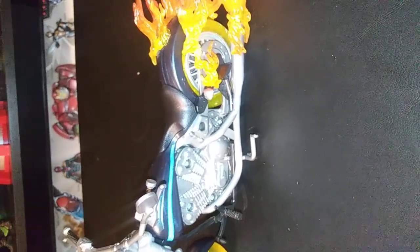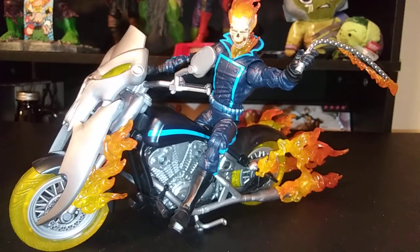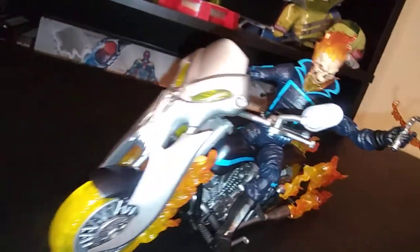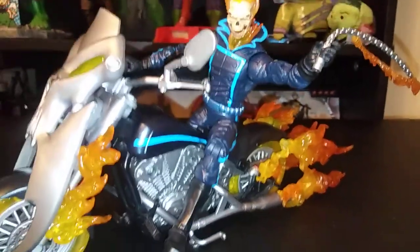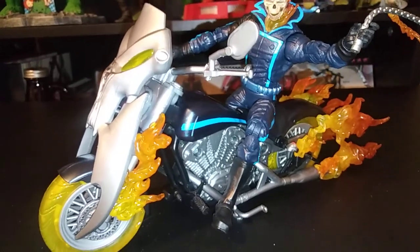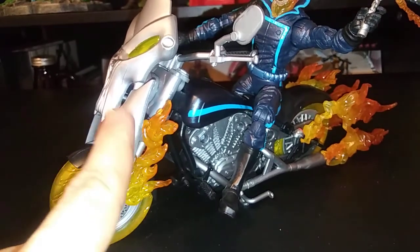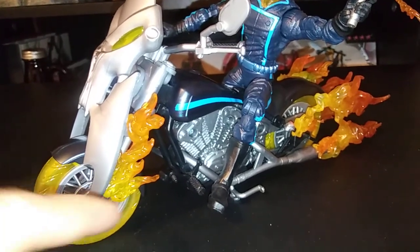Let's go ahead and get Ghost Rider on the motorcycle so you can see what everything looks like put together. Here he is — the Ghost Rider figure in all of his glory. My only complaint is this fire falls off pretty easily. I ended up just super gluing this fire on right here on the side, because it's really hard to keep on when you try to snap the shield on. But I wanted the flame effects anyway, so I just super glued it to keep it on.